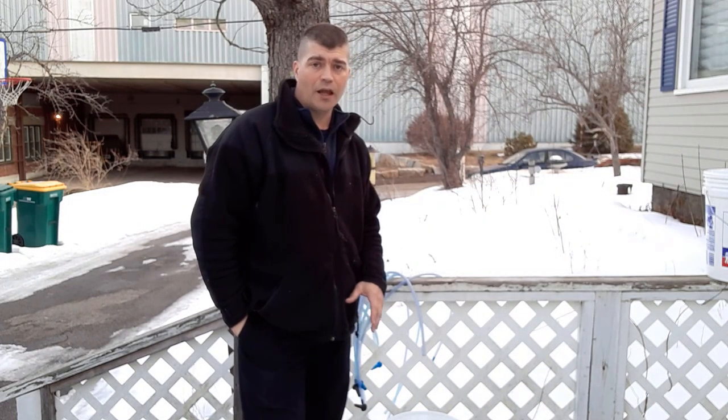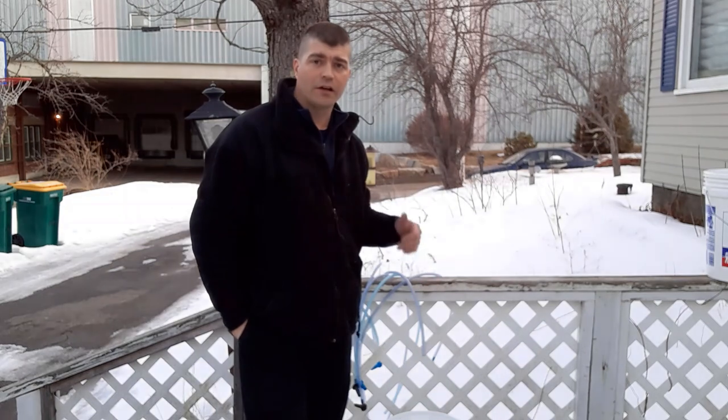Hi guys, welcome back to Homesteading with the Heberts. What we're going to do right now is we're getting our supplies ready to tap our trees.